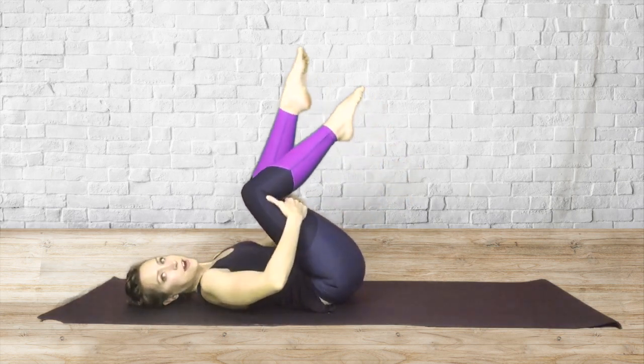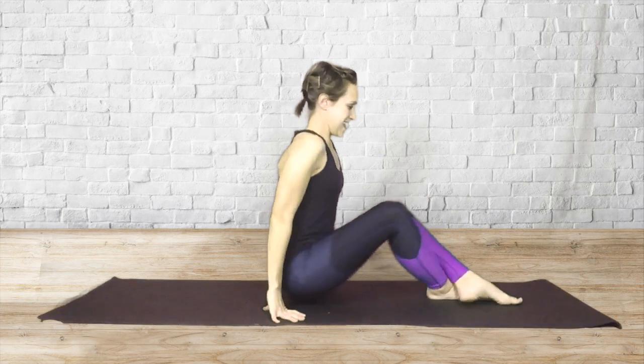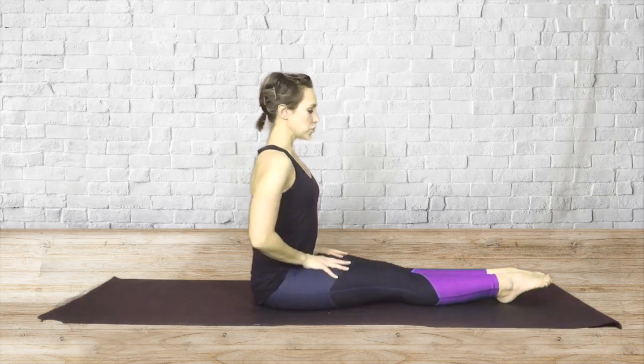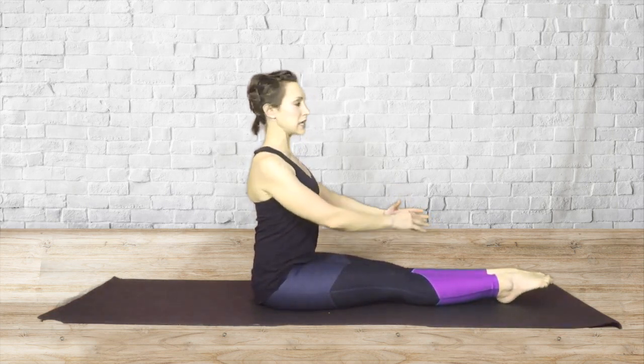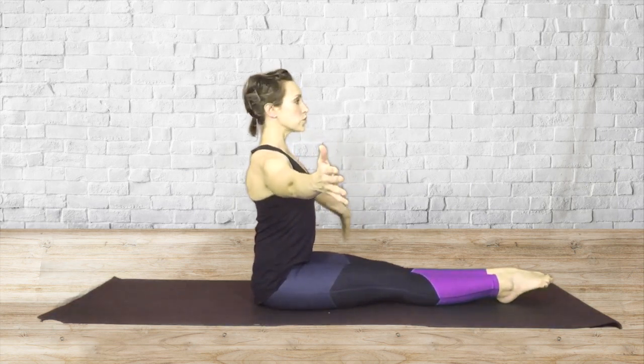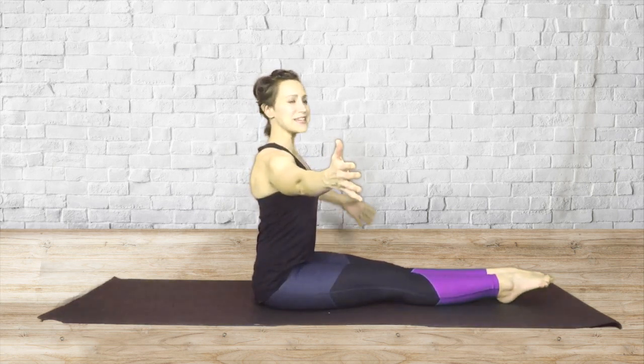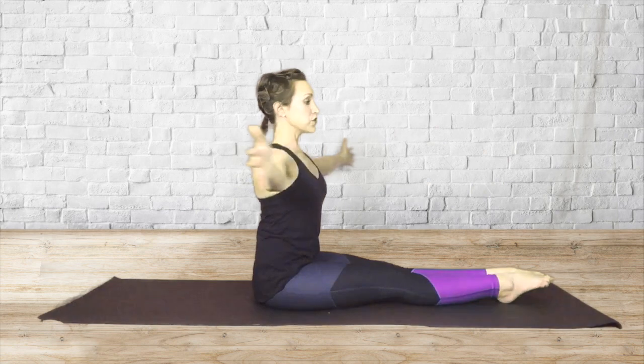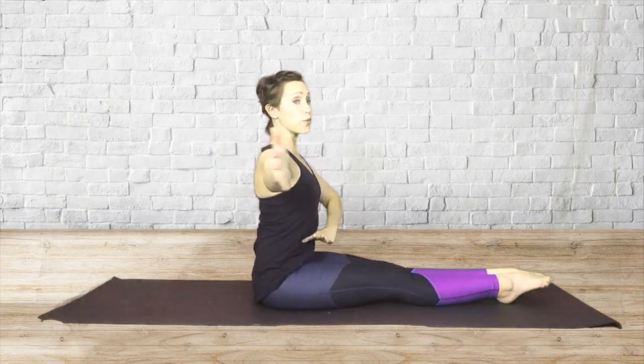Hands underneath your thighs — go ahead and push yourself up to a seated position. And straighten both legs out in front of you. We're going to do some more twisting action through the torso now. My legs are glued together, my toes are pointed. Bring your arms out to the side, palms facing out. So imagine you're wearing a corset — zipping your ribcage together, keeping the abs pulled in. And now twist over towards the right. And just over to the other side. As you twist, my arms are just following what my torso is doing. The movement is being initiated through the waistline.